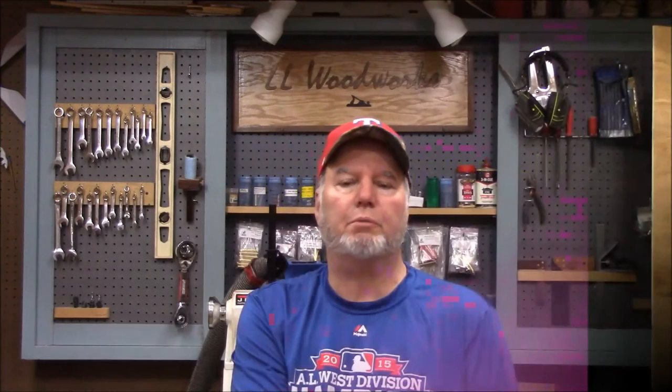Hand tools or power tools? Well, both. Power tools really speed up a job and make it easier, but there's nothing more important for a woodworker than knowing how to use hand tools. It's just part of the craft.